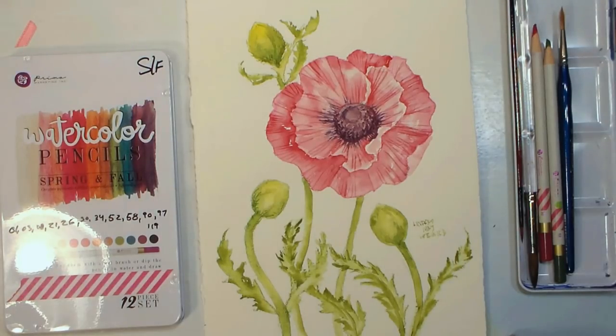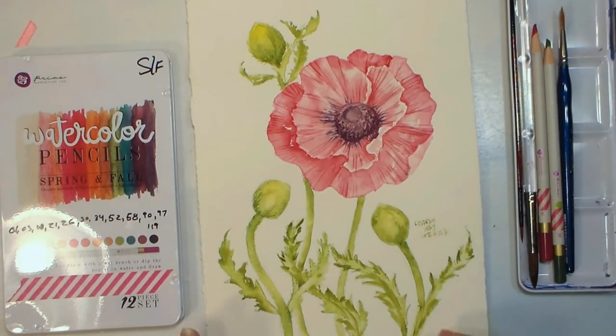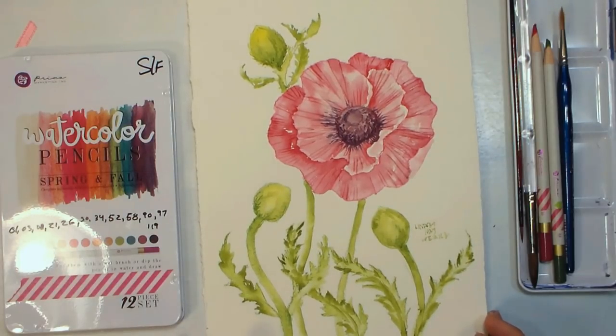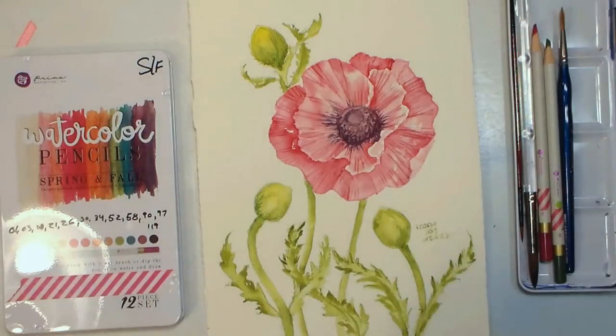Hi there, Lindsay here, the Frugal Crafter. It's been a while since I've done any recording because I've been away teaching on Monhegan Island in Port Clyde, Maine, and this is one of the paintings that I did when I was teaching.